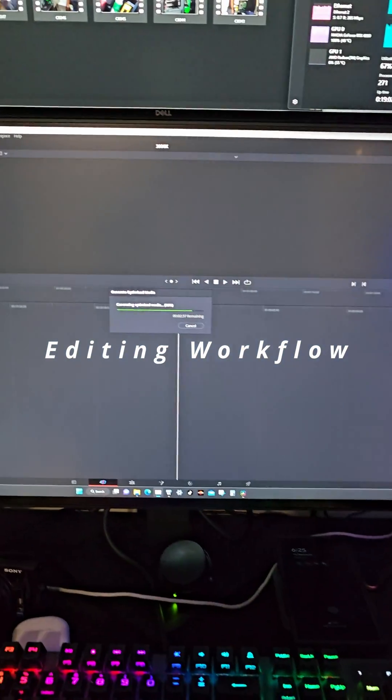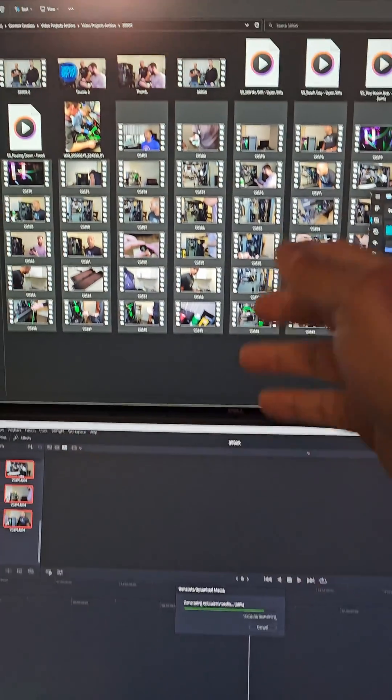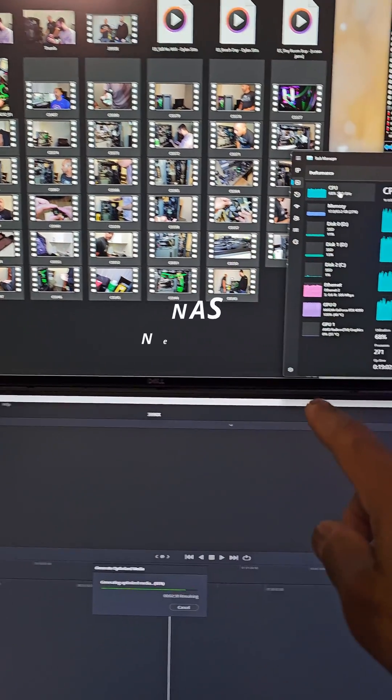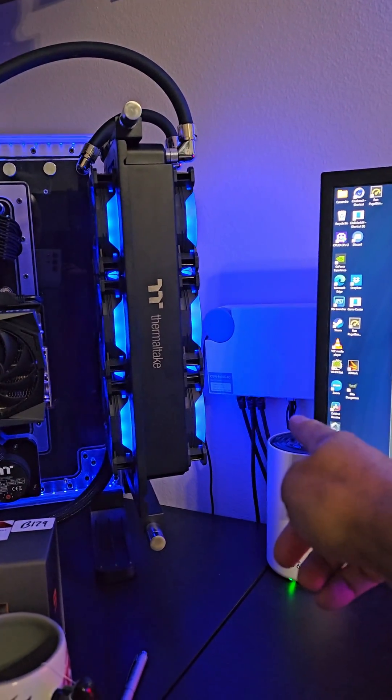Here is some of my 4K video editing workflow. Right now I'm using DaVinci Resolve and running optimized media. Basically these files are over on my NAS, and it's pulling these files on a 10 gigabit per second switch right over here.